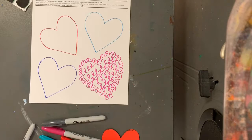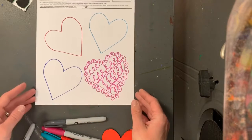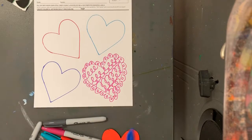I'm gonna speed up the video while I finish these so that you get an idea of what we're going to do today. Here we go.